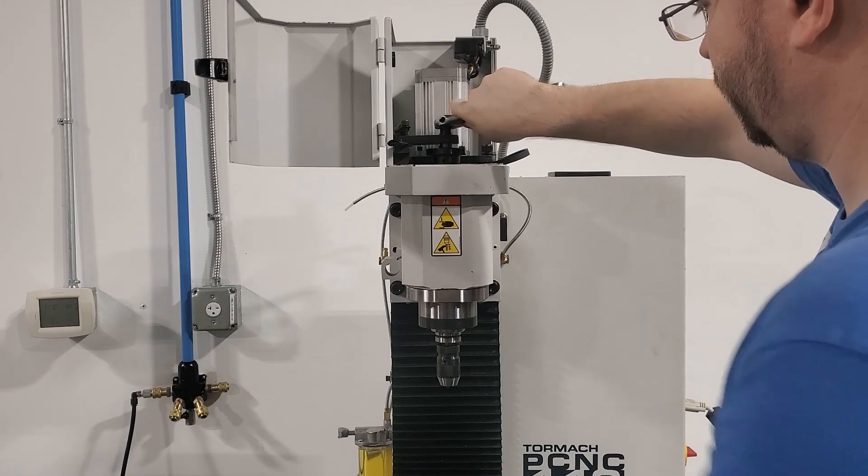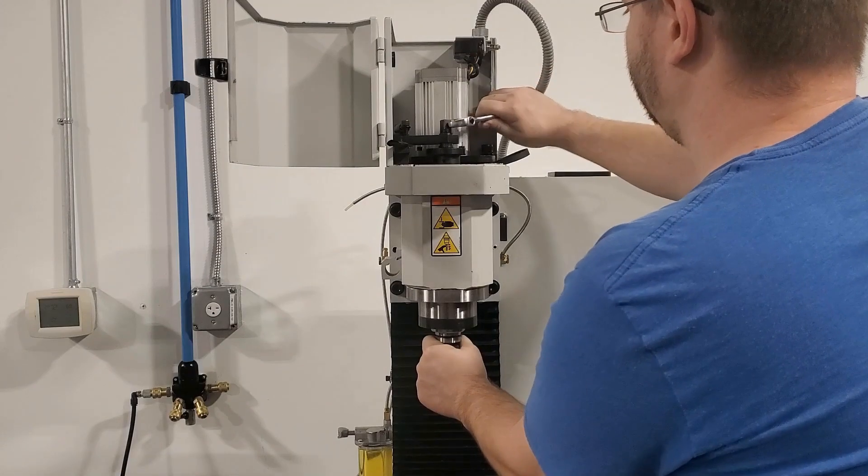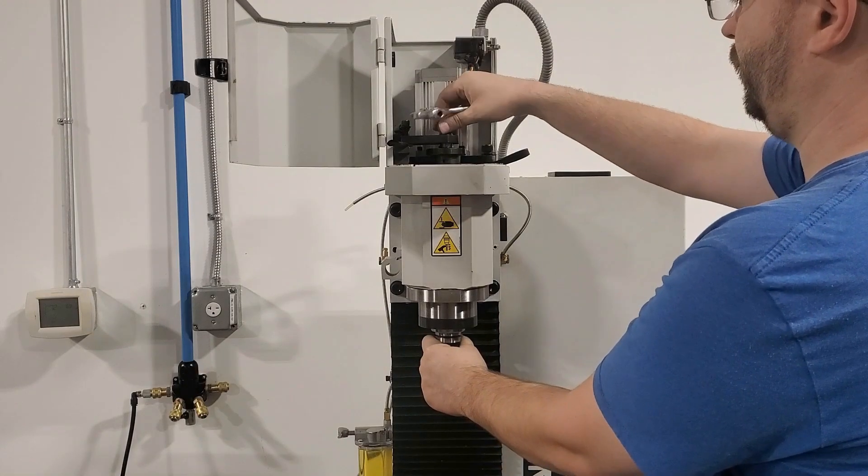You can see that I'm unthreading the drawbar, and once it's loose, I can give it a tap or two on the top to unstick the TTS collet from the drawbar.